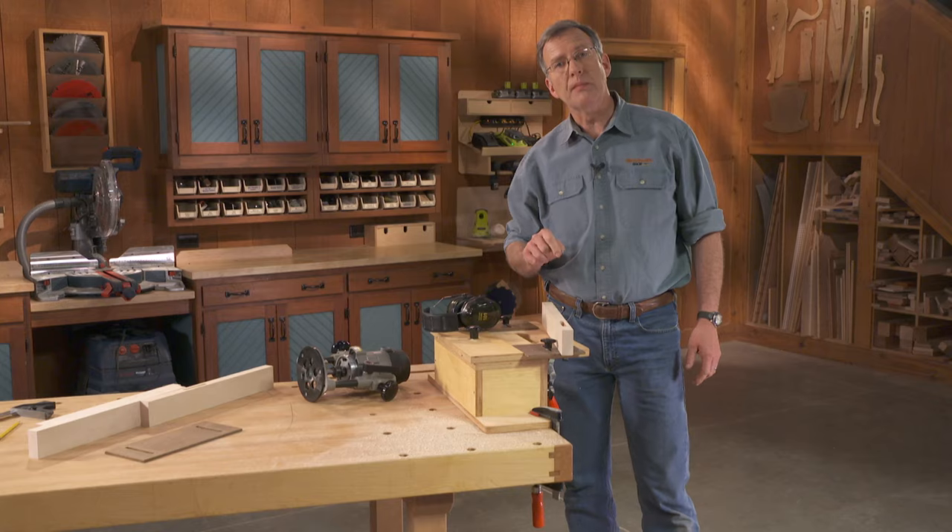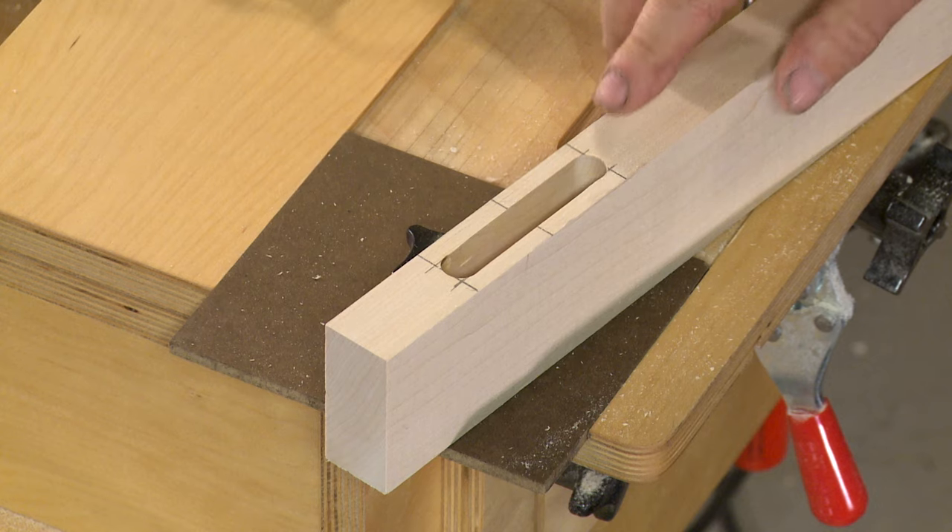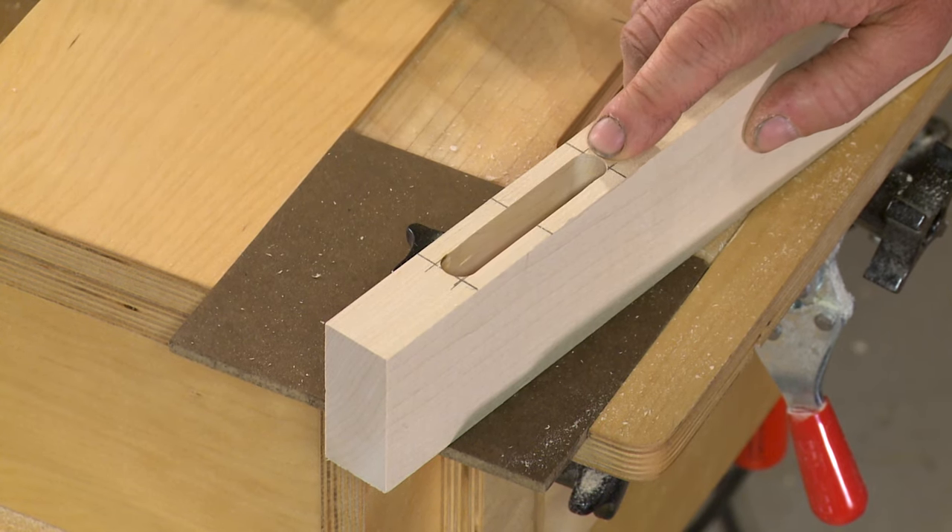So there you have it — your plunge router and the Woodsmith mortising jig. Mortises made fast, simple, accurate, and easy.